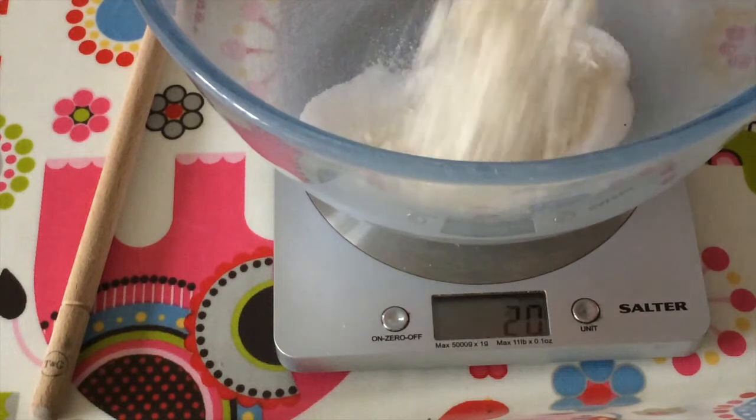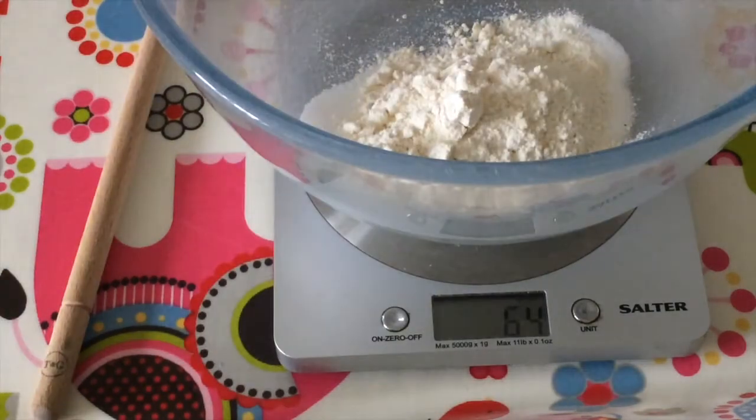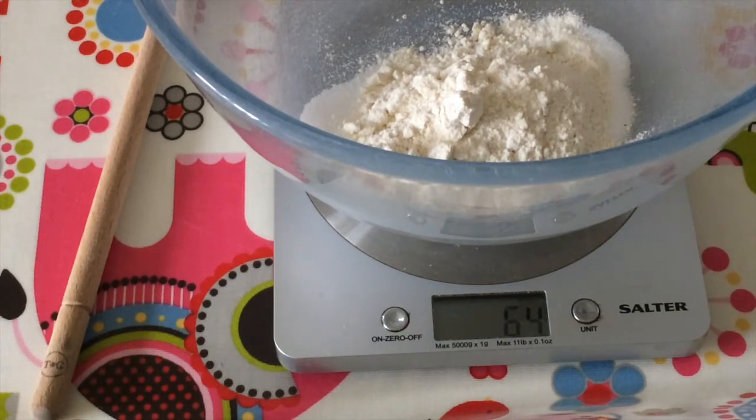64 grams — wow, that is exact! I am like a magician. So now we have our salt and our flour — we are going to just mix them together now.